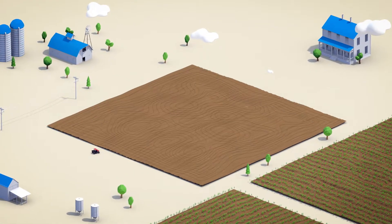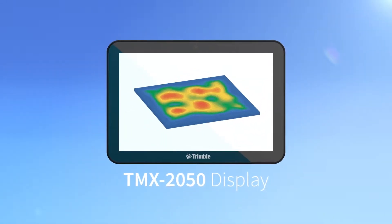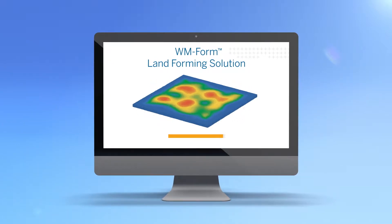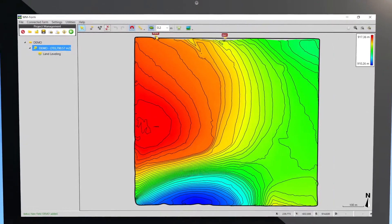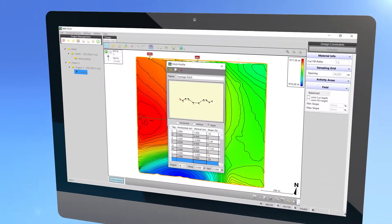After conducting a highly accurate topographic survey of your field using the Trimble TMX 2050 display, import the data into the WM-Form software. Intuitive surface design tools and flexible parameters enable experienced Earthworks designers to optimize water distribution and surface drainage across your fields.